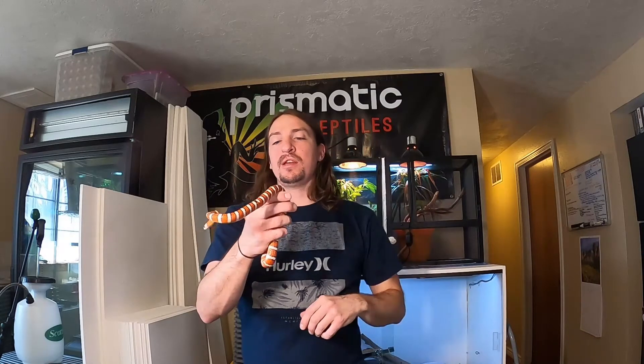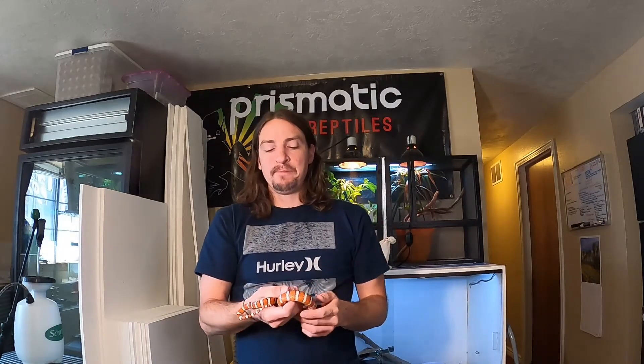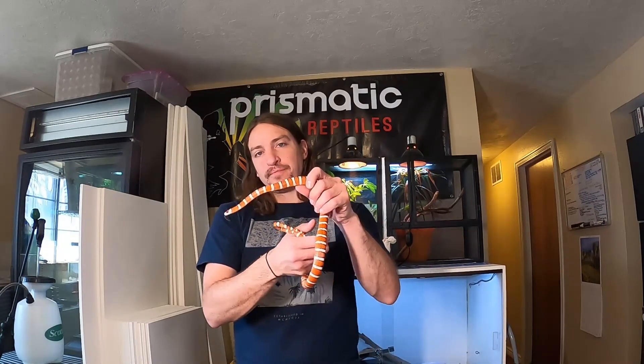There you have it — all of the morphs of Arizona Mountain Kingsnakes. I was happy to share my collection with you guys. Let's get this video to 2,000 views. Please like it and share it with anybody who might be interested. Stay tuned for other cool content like field herping — it's getting really nice outside and we're ready to hit the field. Please subscribe and we'll see you guys on the next video.